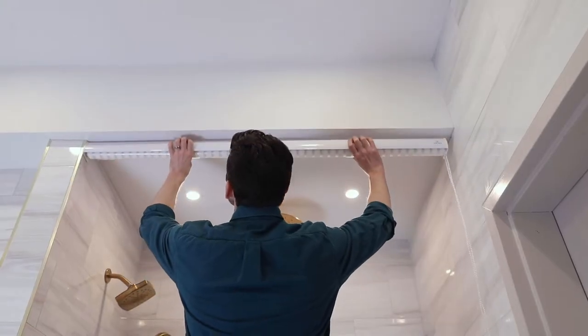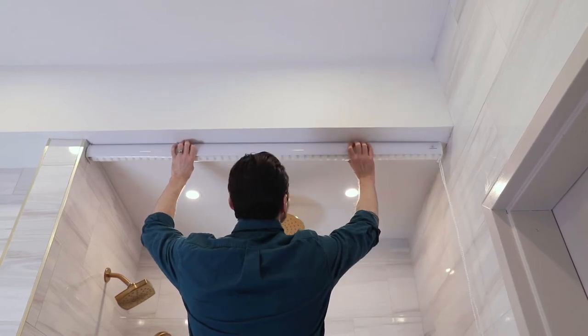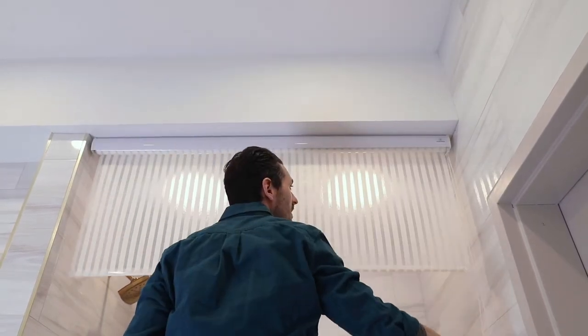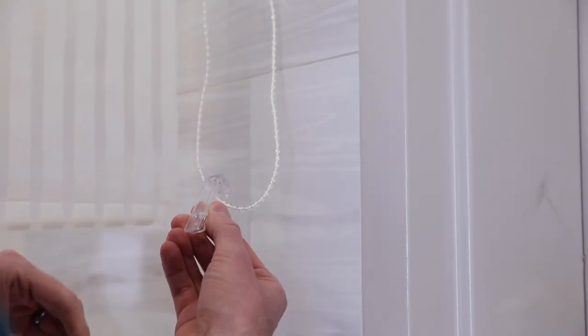Finally, to hang the shower curtain base, hook the base into the protruding plastic notches and press forward and upward. The base will click into place and latch onto the metal side of the ceiling brackets. Secure the included safety clip and your curtain is now ready to use.